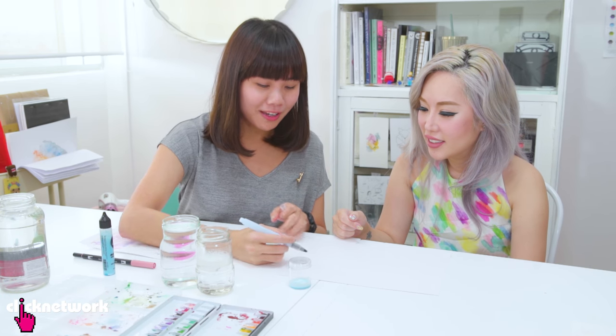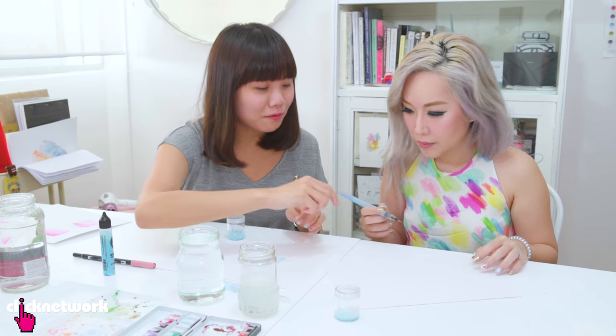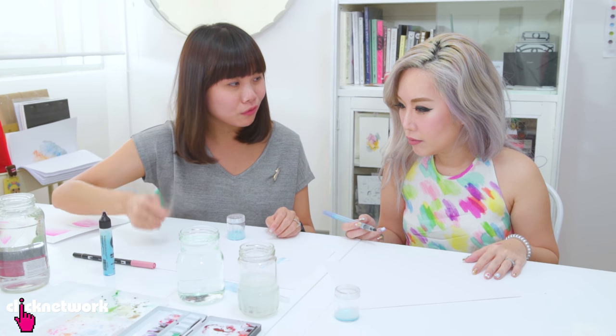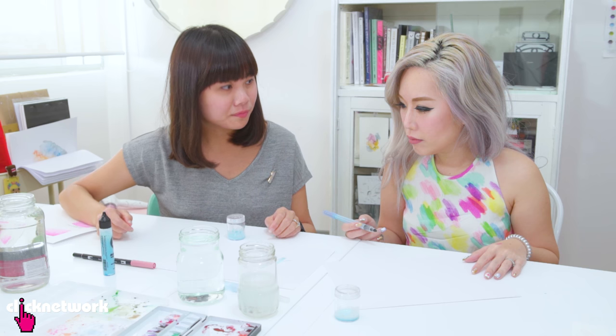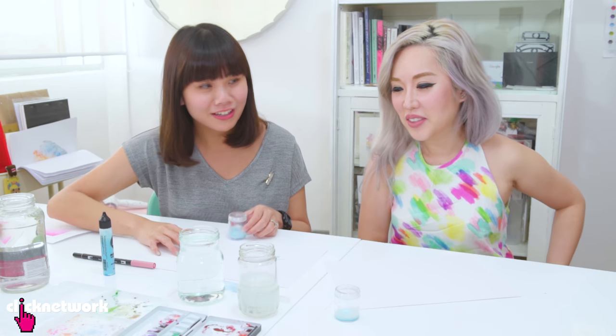We're going to write your name with the masking fluid first, and then after that we'll do the watercolour wash. After the watercolour wash has dried, we erase it away and you get that effect. This is the masking fluid and this is the nylon brush you'll be working with — it's going to be a little more flexible. Do you want to do it in pencil first and then do the masking fluid over, or just go straight? Just go for it.